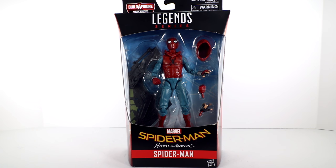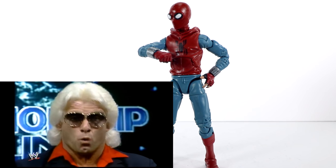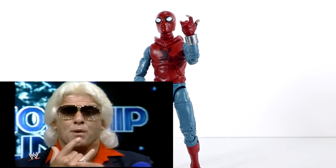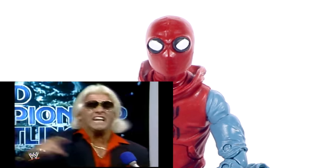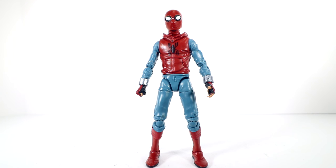Let's pop this guy out of the box. Here's Spidey out of the box in his poor man's homemade Homecoming suit. You would not be confusing this guy with Ric Flair. But I do like this guy more than I thought. This Homecoming suit is kind of fun. I think they've done a nice job with it here, detailing it out.